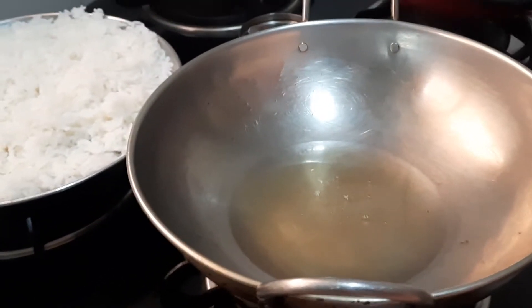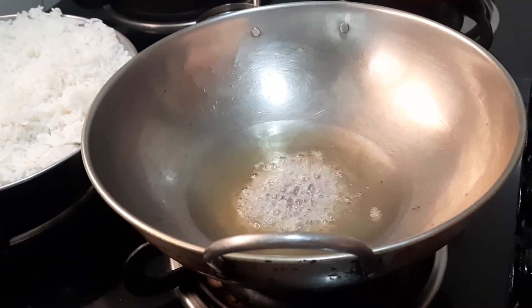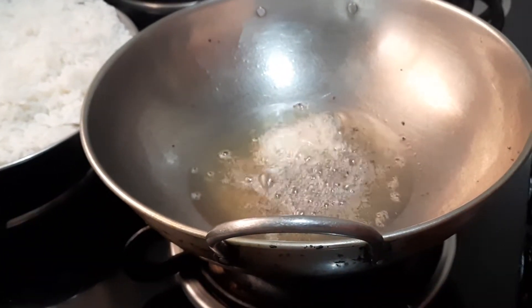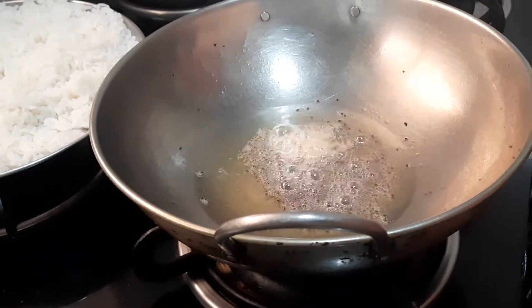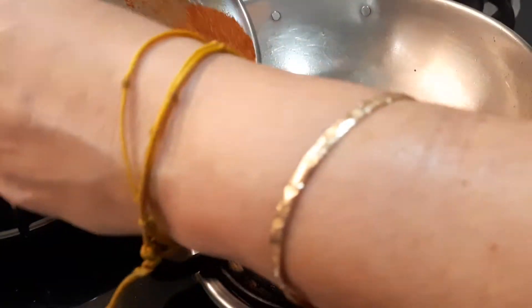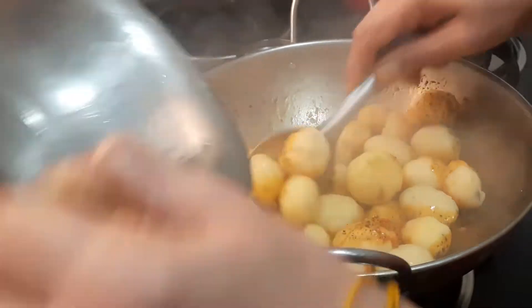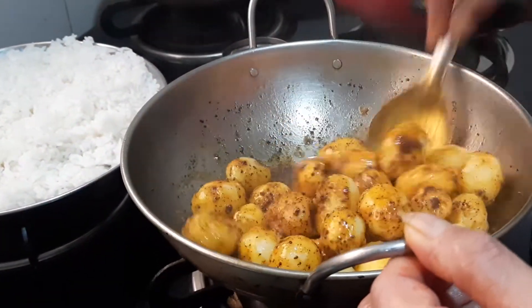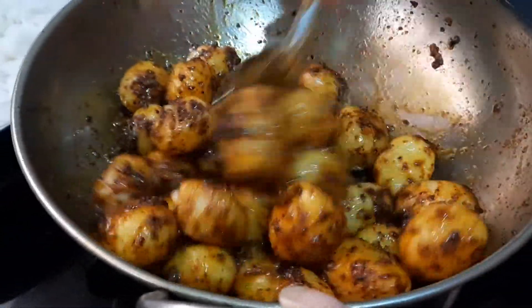Now the oil has become hot. I am going to add half a teaspoon of mustard, half a teaspoon of urud dal, and a little hing. Then I am adding this masala powder, and immediately I will be adding the cooked baby potato. Mix well and let it get fried.